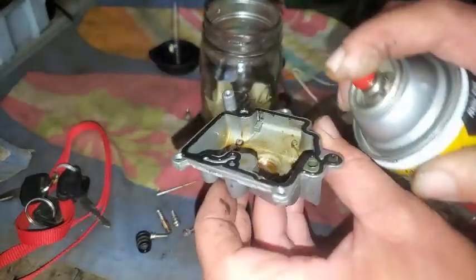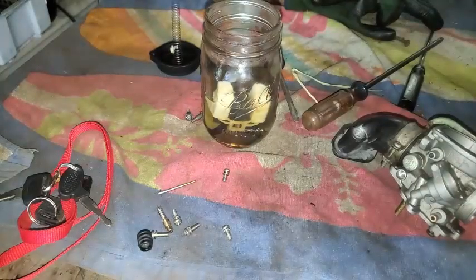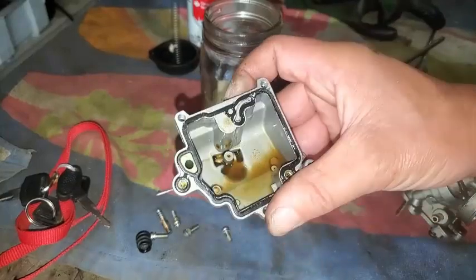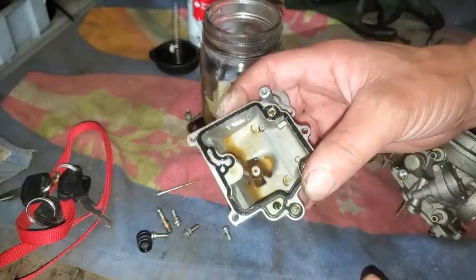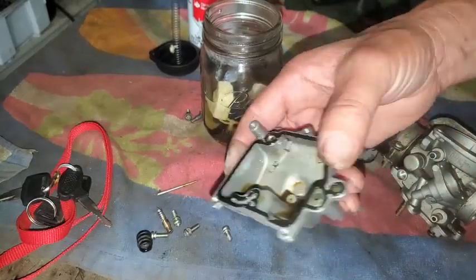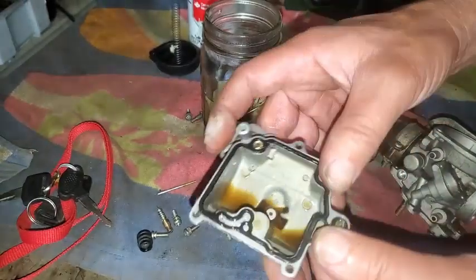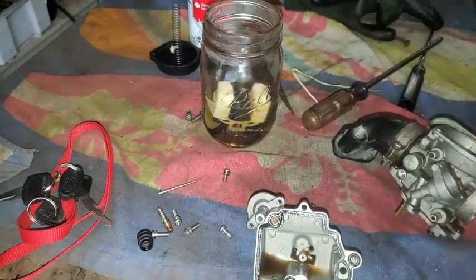Not a lot left — need to stop by the carburetor cleaner store soon. Just swirling this stuff around, it's eating that stuff up — working really, really well. I'll put some more in this bowl and throw those jets down in there to give them a little bath. The gas isn't going to do much, I can tell.